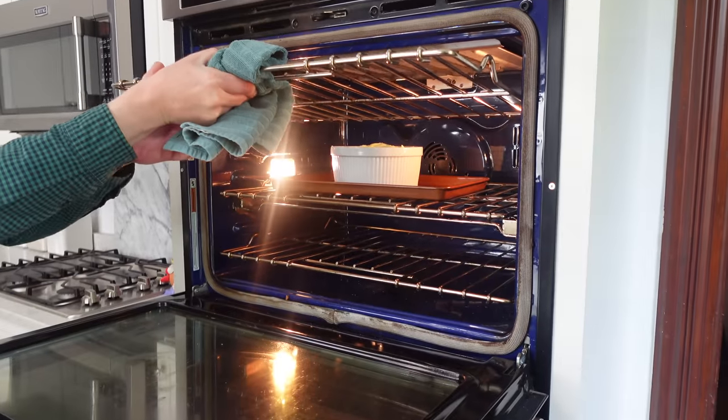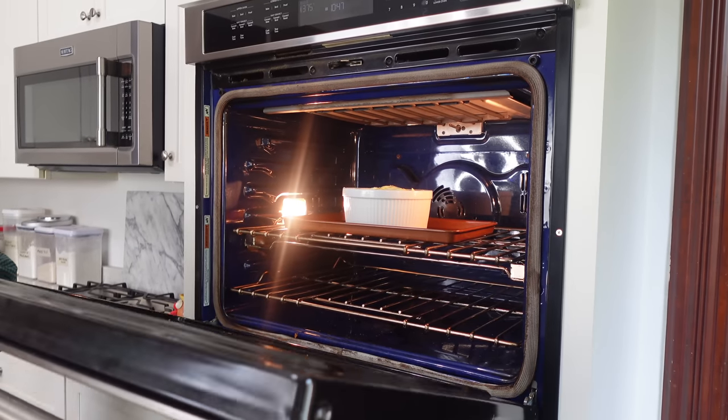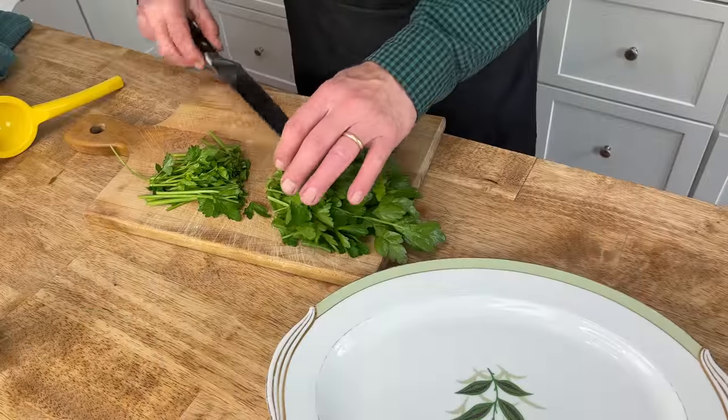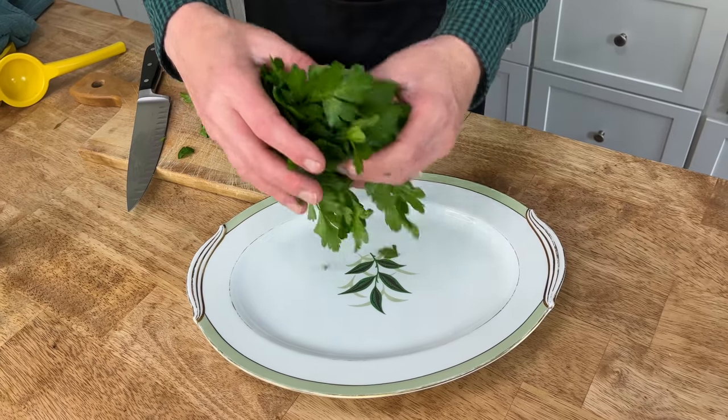I'm going to remove this top rack because the soufflé may rise so much that it hits the rack. While the soufflé is baking, I'm going to move on to the parsley salad.